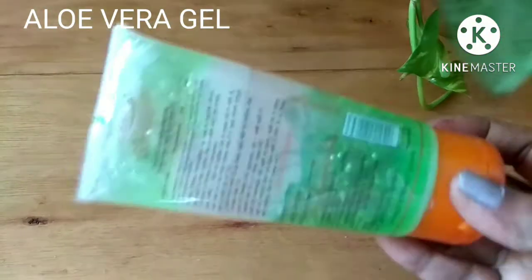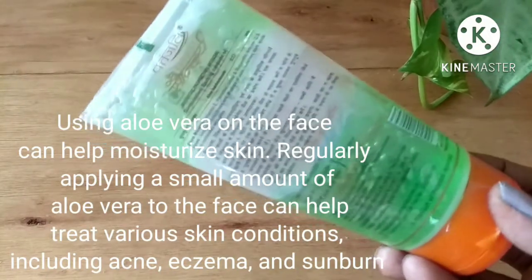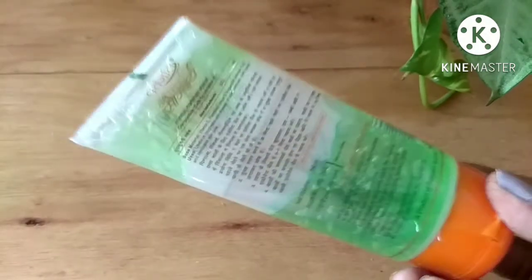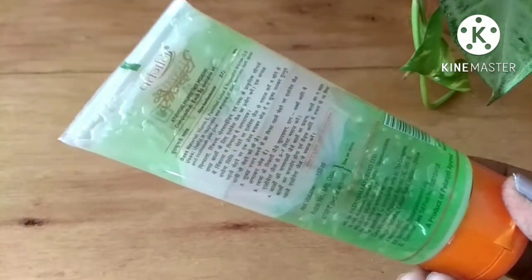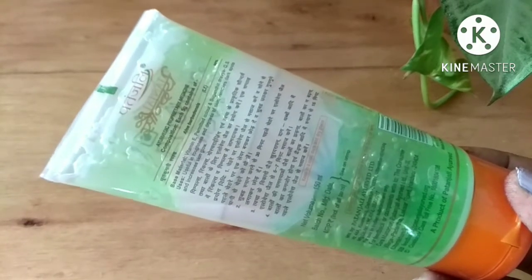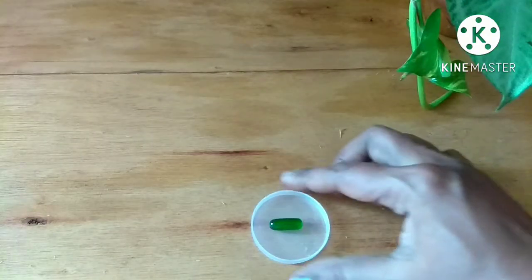The next ingredient is aloe vera gel. As you all know, aloe vera has very good moisturizing properties. If you are suffering from dry and dull skin, this is a good agent to apply on your face. It will also reduce pimples and acne. For sensitive skin, it soothes your skin, keeps it calm, and reduces sunburn.